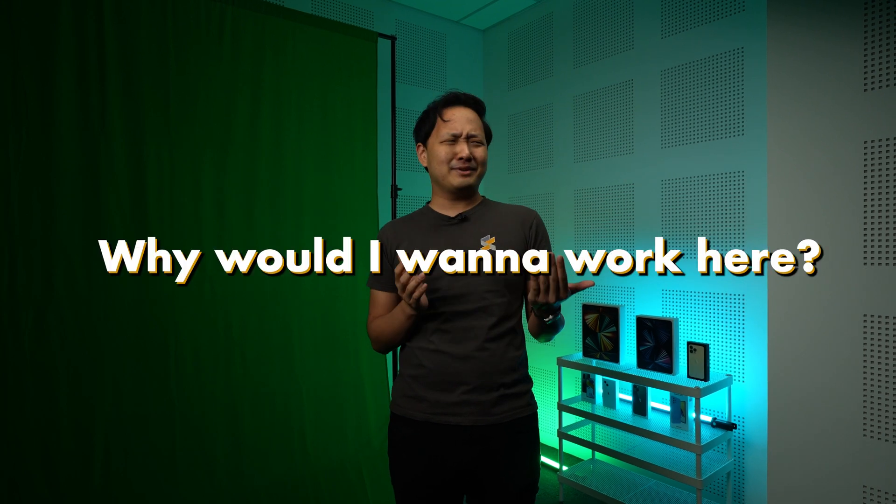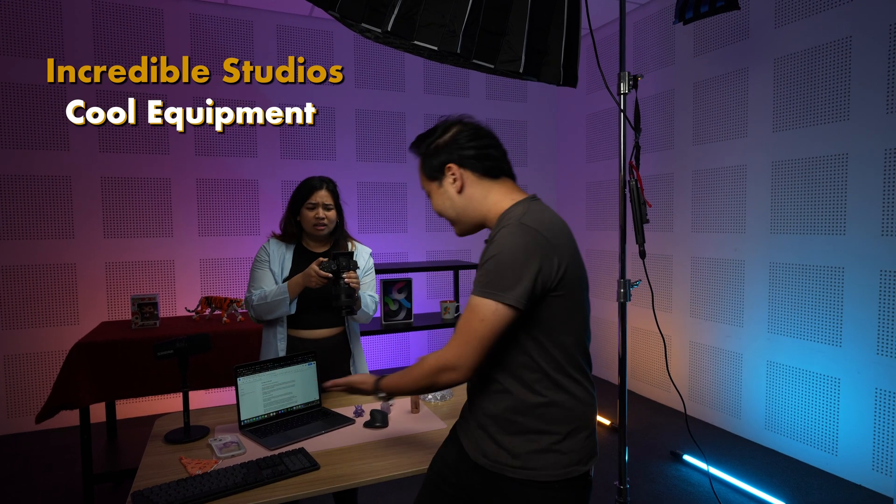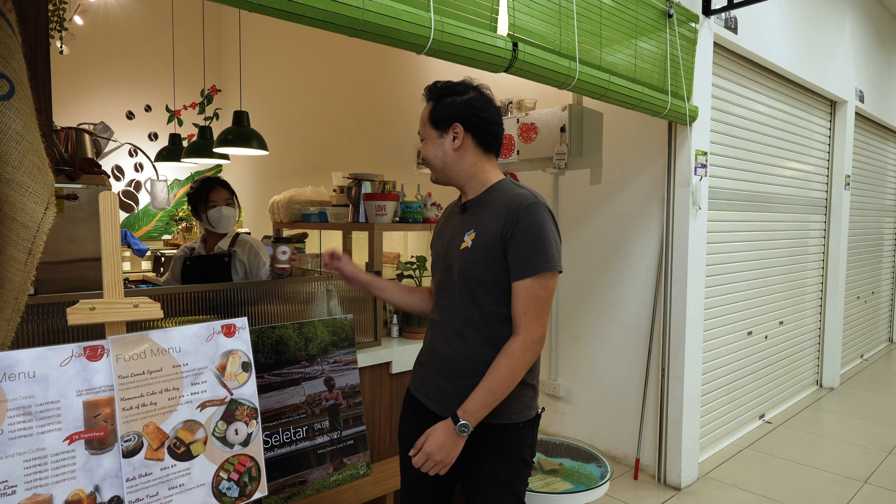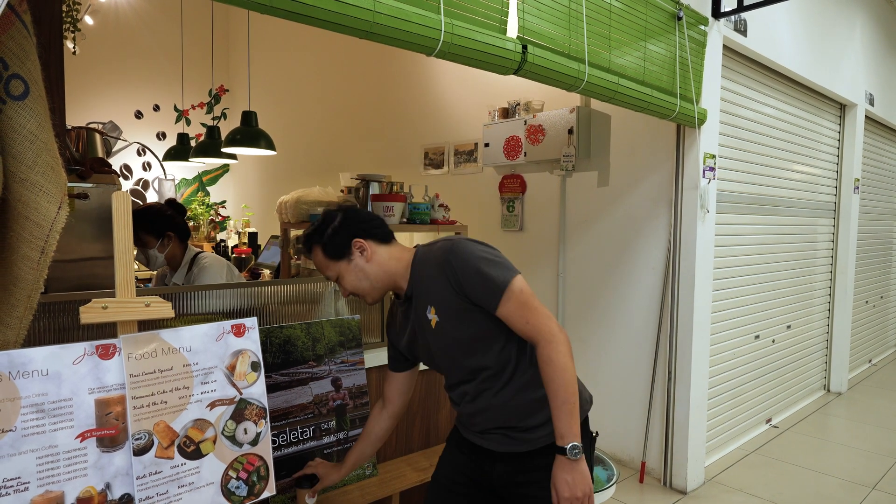Before we continue with the video, I have an important announcement to make. Surgeon Jiao is hiring! We are looking for driven, like-minded individuals to join our growing team. You get access to incredible studios and all of this cool equipment, free parking, and even coffee from our local Kopitiam. So, are you interested? Hit the link below to see what positions we have available.